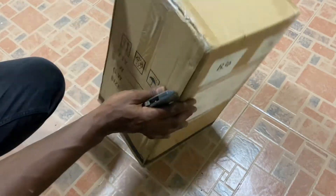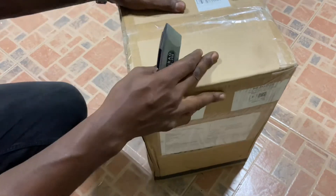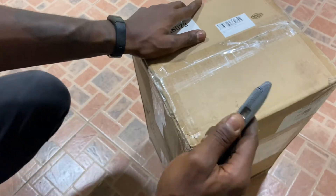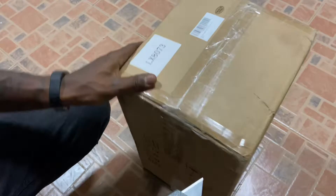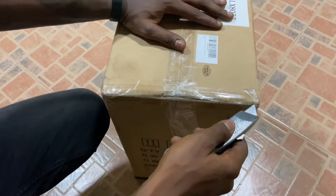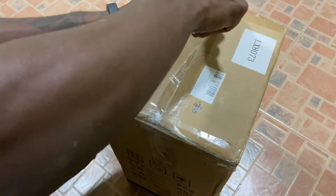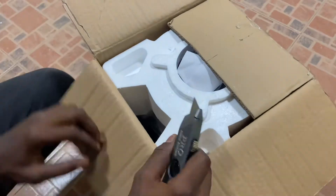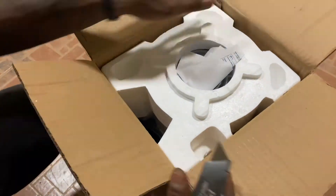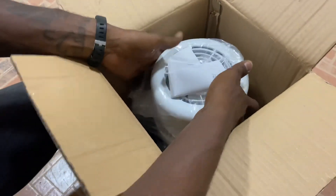This is the box it came in, and you can see the commercial invoice right here. I'm going to open this now and see what's inside. Let's start opening it since I received it today.